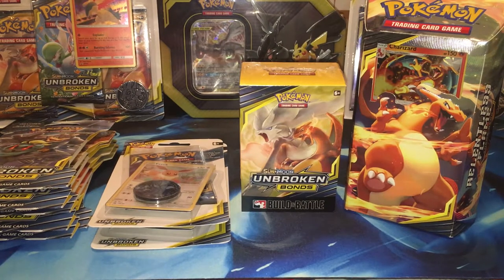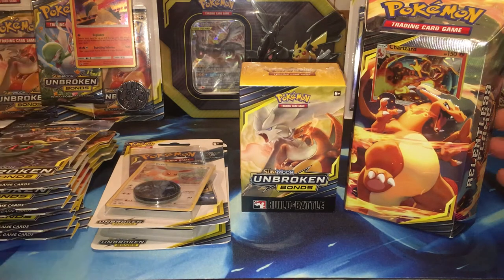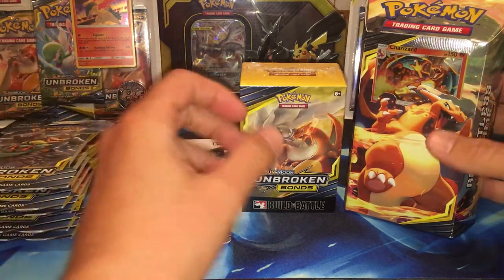What is up Pokepurr Nation? Welcome back to the channel. We have a big Unbroken Bonds opening today and I'm so excited because it's new things that I have to open that I haven't opened yet on the channel.